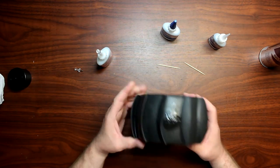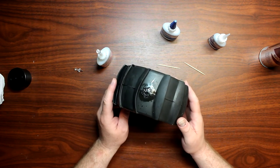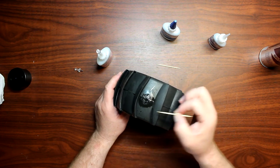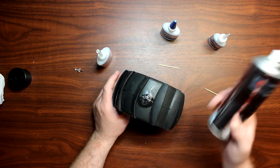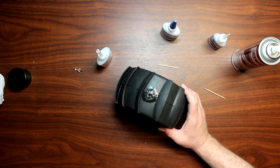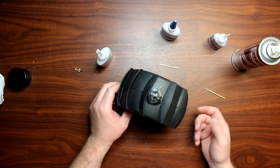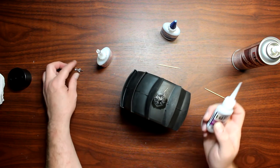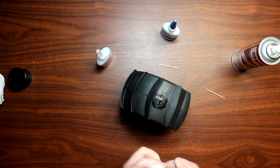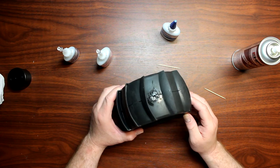And basically there you go. What I'm going to do right now is leave it to dry by itself, because right now the top surface is dry chemically with the accelerator, but we want to let it physically cure itself. It does say on the bottle five to ten seconds to dry, but I do suggest leaving it at least 24 hours to dry completely.